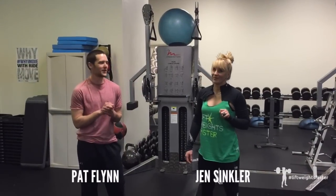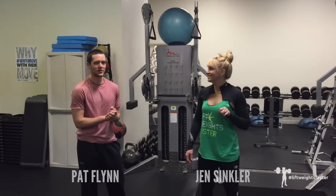Hey folks, Pat Flynn here with my friend Jen Singler. We just finished a workshop with her and Dave.